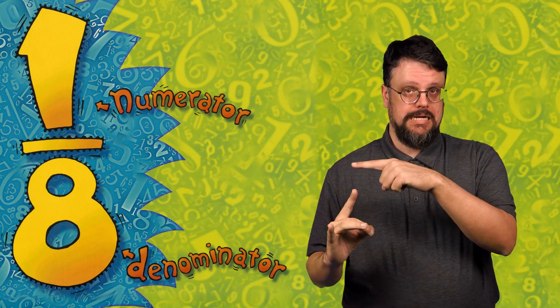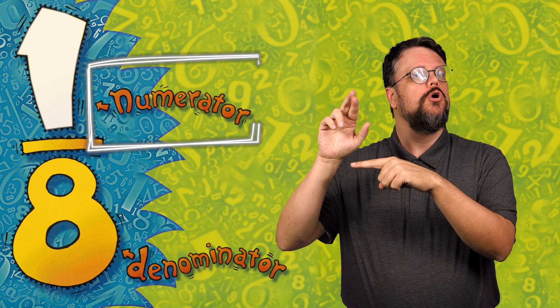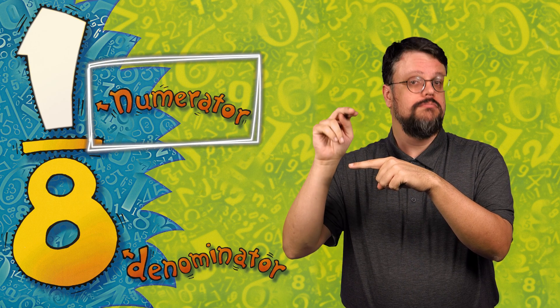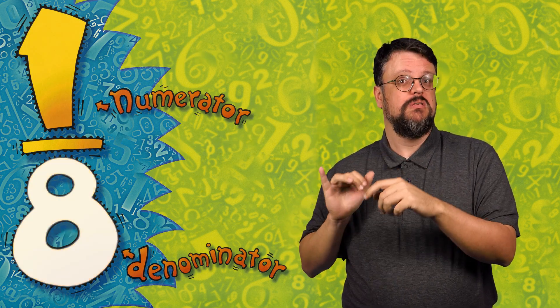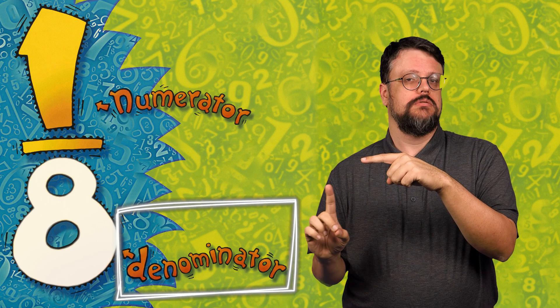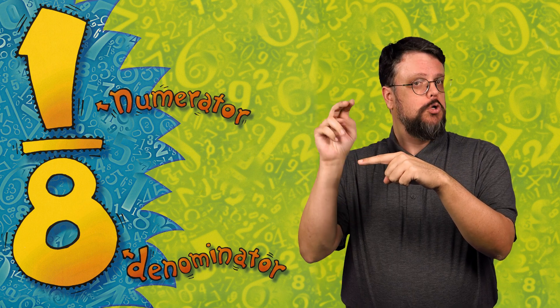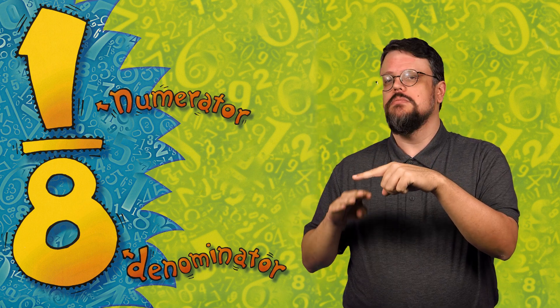In the fraction one-eighth, the top number — the one — is the numerator. The bottom number is the denominator. Each fraction has a numerator and a denominator, a top number and a bottom number.